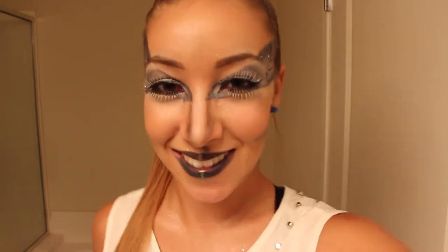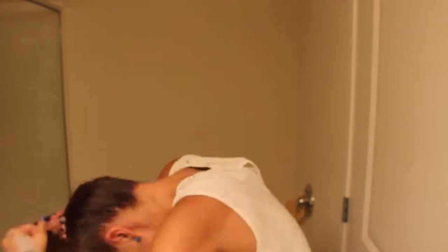I just saw the look, thought I would give it a shot, and I'm actually pretty happy with how it turned out. I hope you guys enjoy it, and if you want to check out more this month, please subscribe because I hope to do a few more Halloween looks. Thanks for watching.